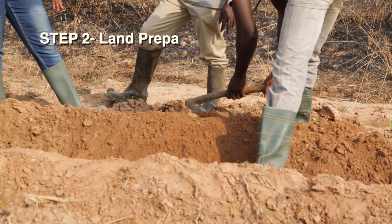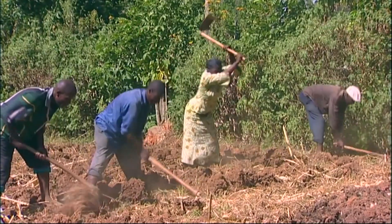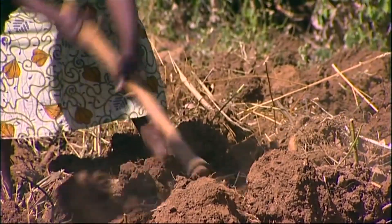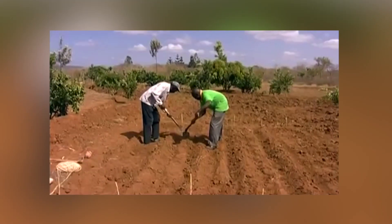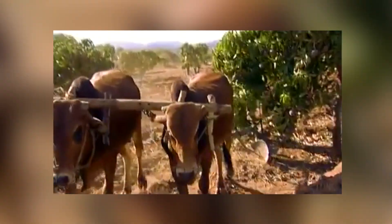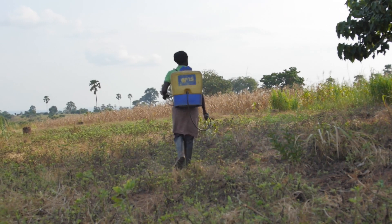Step 2: Land Preparation. The cropping history of the field dictates the method of land preparation to be adopted. The following methods should be used: traditional land clearing techniques using hoes and cutlasses; tractors and bullock where the farmer can afford their services; and no-till using herbicides.